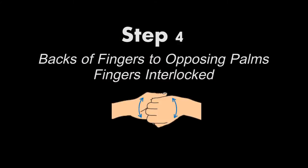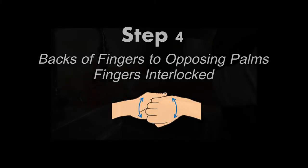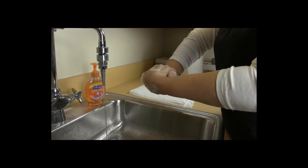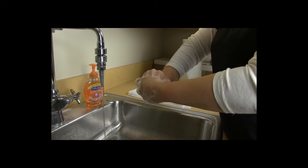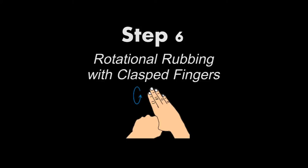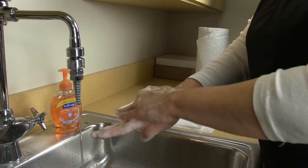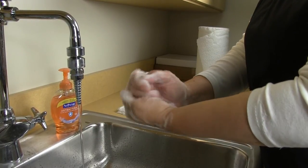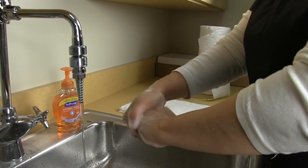Next, palm to palm with fingers interlaced, then backs of fingers to opposing palms with fingers interlocked. This is followed by rotational rubbing of the right thumb clasped in the left palm, and vice versa.